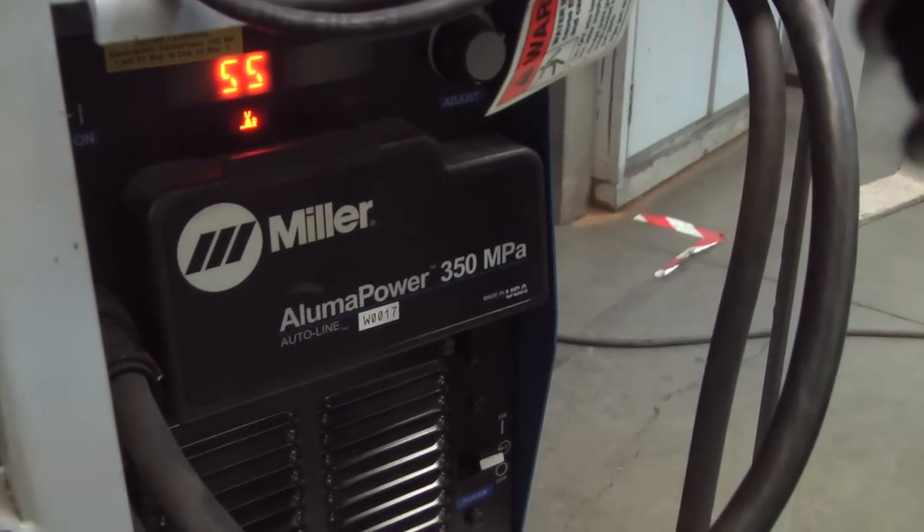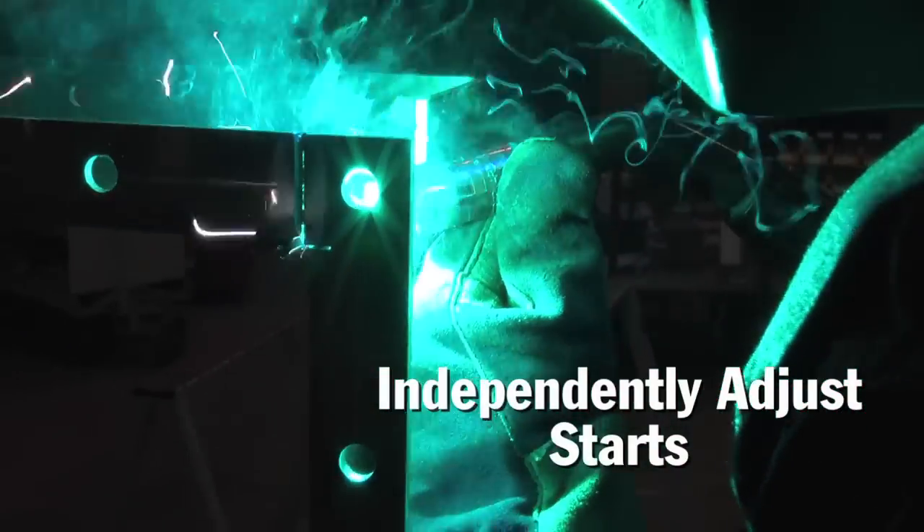What I like about the aluminum systems is that they break up the starts, the steady-state welding condition, and the crater into different programs or waveforms. Basically what that gives you is the ability to adjust the start separate from the welding condition, separate from the crater, and all vice versa — so you have a lot of control. We have some guys that are very talented, and them being able to make minor adjustments on the fly with the adaptive controls built into the gun makes them more comfortable using the systems. And with their comfort, they go a little faster.